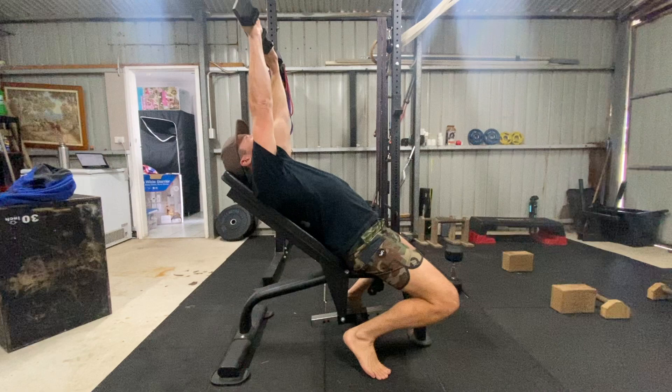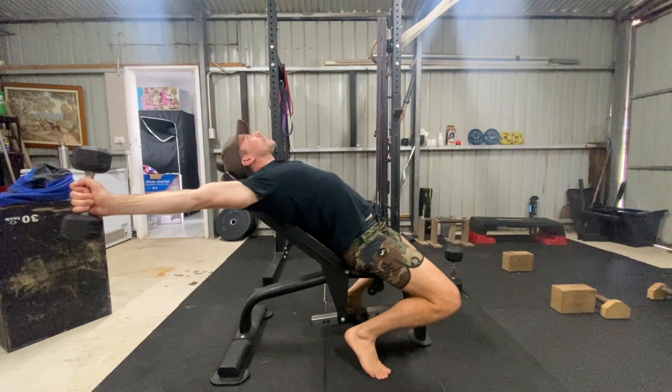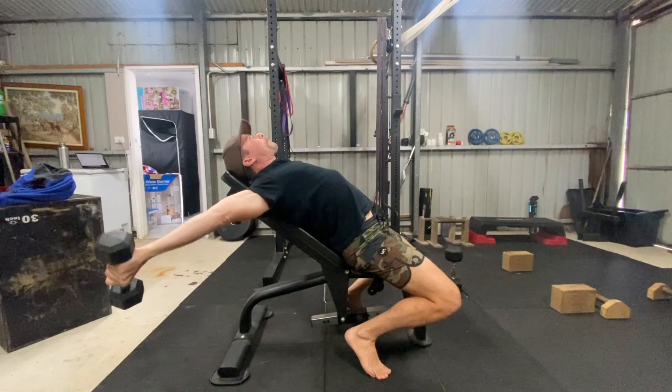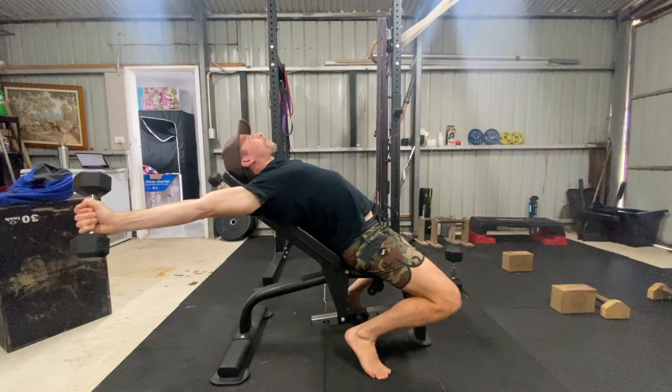Straighten your arms above your chest with the palms facing down towards your legs. If you have really tight pecs or experience any pain or discomfort, a slight 5 to 10 degree bend in the elbows can often help. If you don't experience pain when performing the chest flies, you can keep the elbows locked.